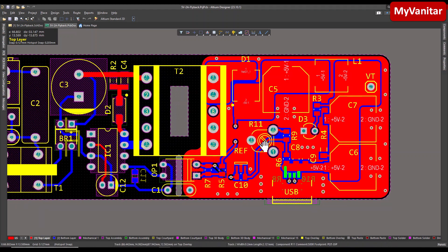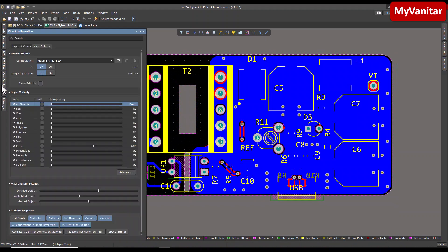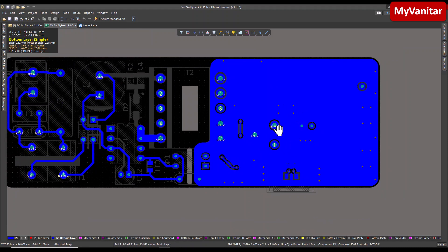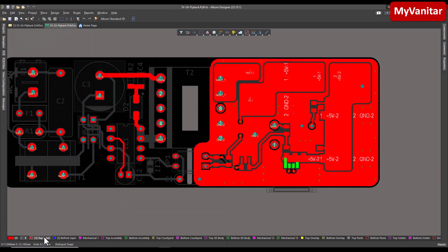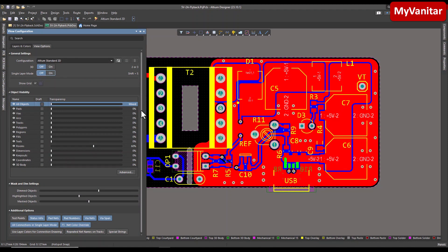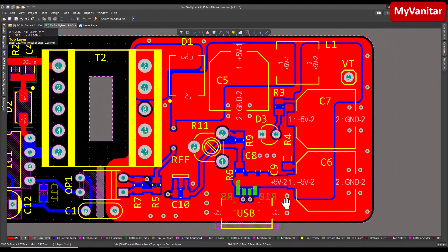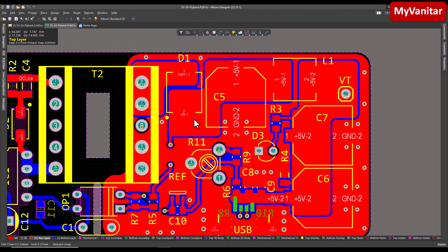The next point is grounding. If I show you the bottom layer and enable single-layer mode, we can see the bottom layer is almost a solid ground plane except for these tracks, which helps reduce the length of the ground path and reduce the output noise. Two layers is enough for this PCB and this circuit. However, if you design a complex board with a lot of high-frequency or high-speed circuits, you should use at least a four-layer board and assign one layer totally to ground.